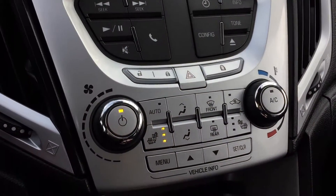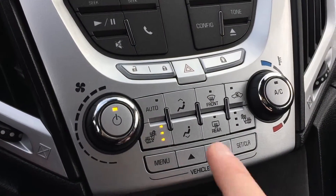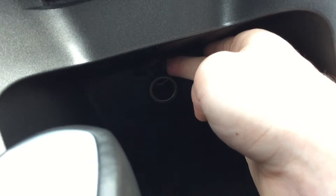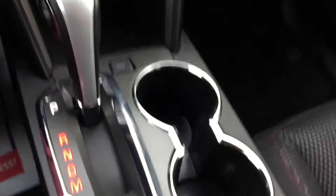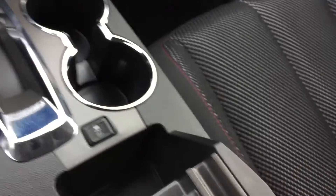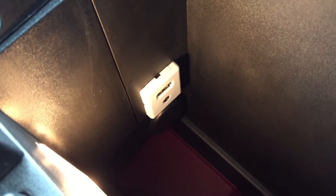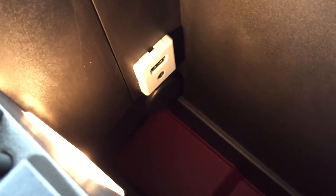Power locks are here again, and then we have your climate controls right there. Heated seats for the driver and the passenger. Below that is the CD player, and there's a 12-volt outlet right back there to charge a phone or tablet. Opening this up, in that white box is a USB and auxiliary for your media, and underneath that is another 12-volt just behind that black circle there.